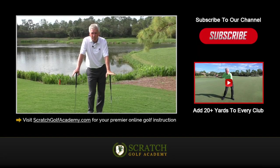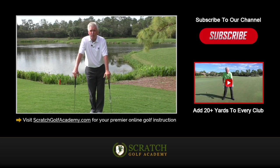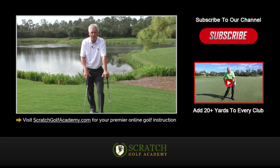Hope this helps you with golf ball position when chipping in golf. Please subscribe to the channel — we'll get you more free content. ScratchGolfAcademy.com is my website; all kinds of material there for you. Hope you'll check it out.